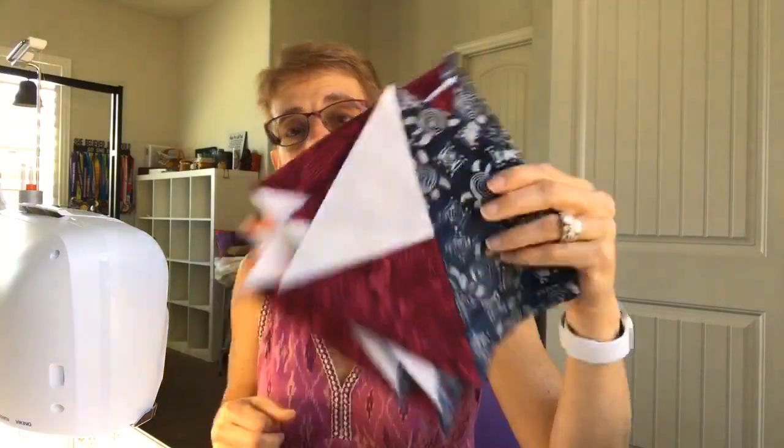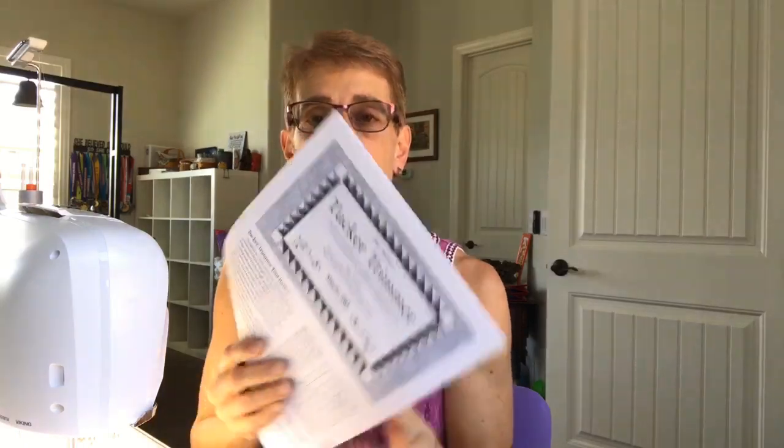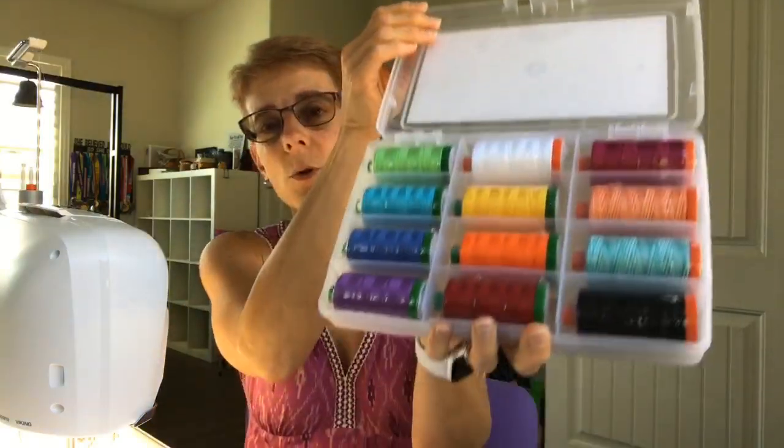I've been busy making lots of these blocks for a super secret project, so I can't show it to you today. I have links above me for all of you who want to know where to get the Tucker Trimmer. The fabric I'm working with is my Ancient Etchings line — the link is up there. I also have an Aurifil thread collection for my Ancient Etchings, and I'm working with Aurifil thread today — that link is up there as well.